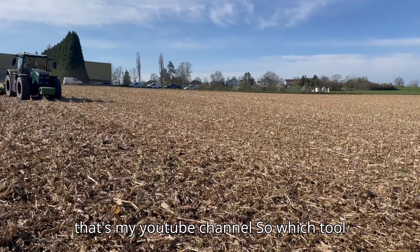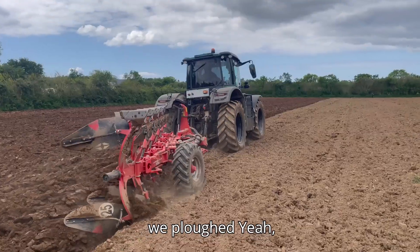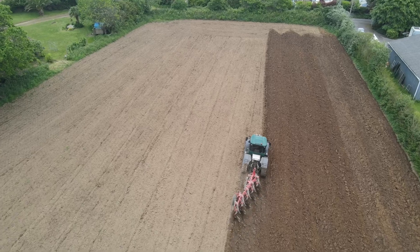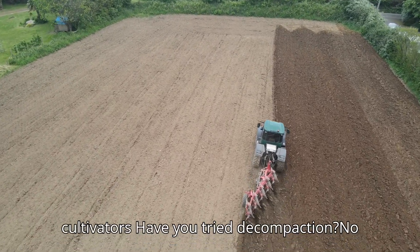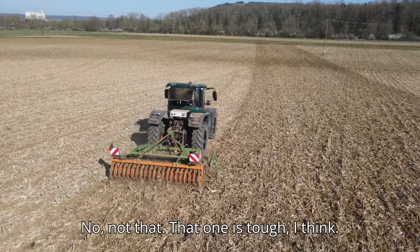So which tools have you tried already with this tractor? We did different cultivators — these canteen cultivators. Have you tried a decompaction tool? No, not that one. That one is tough, I think. Not yet.